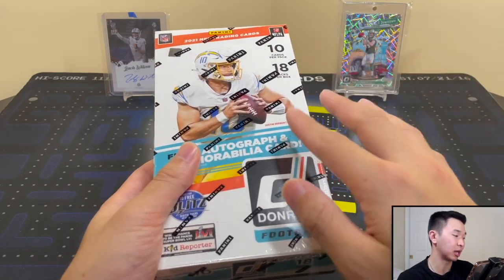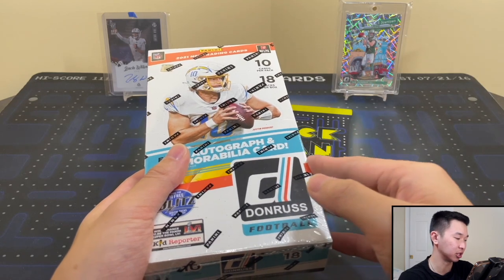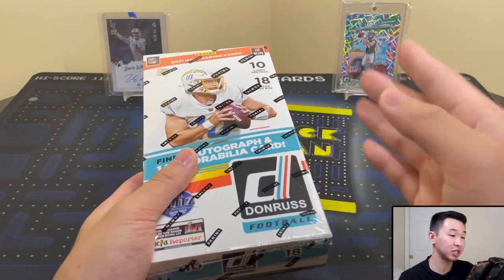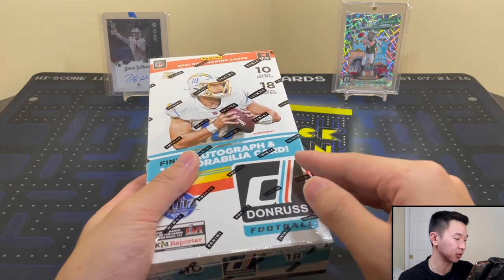I'm going to get into the product information. If you guys are not interested in hearing about the set and kind of different stuff we can find — just learning a little more about it prior to the opening — you can skip ahead a bit. But if you do want to hear that, I'm about to get into that right now. Lots of stuff to go for this one.